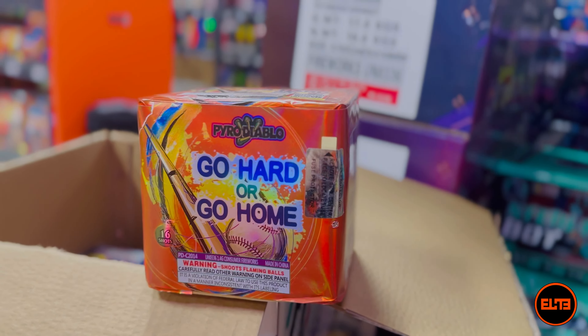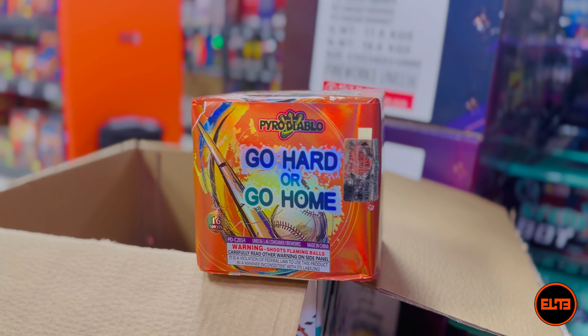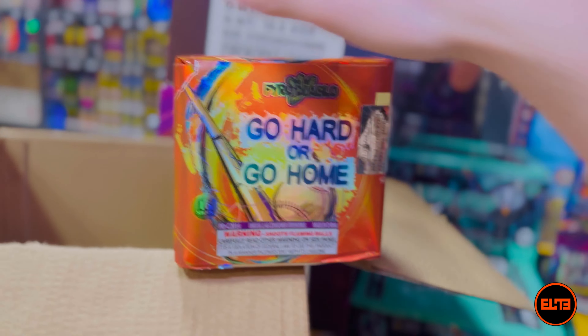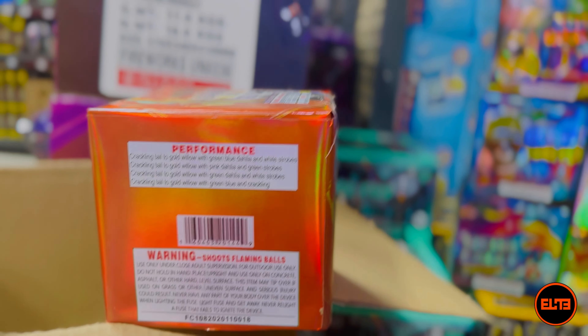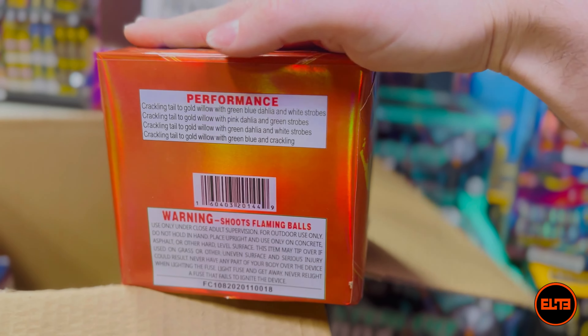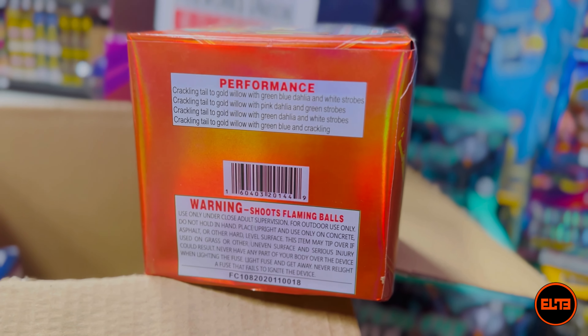This is a new cake here at Elite Fireworks: Go Hard or Go Home. 16 shots, 25 seconds, eight out of ten noise. These are the effects. Let's go ahead and see Go Hard or Go Home.